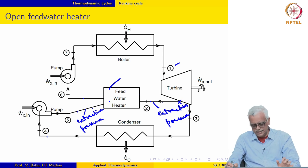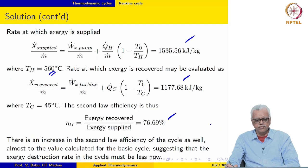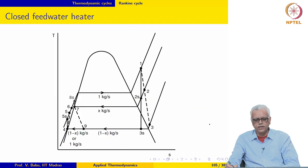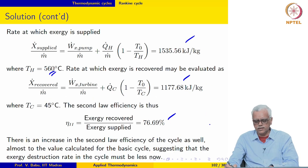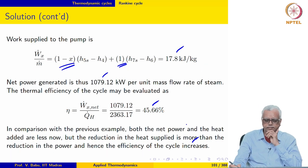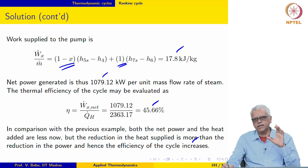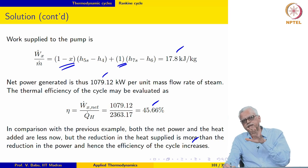Next, before we move on, we need to address the shortcoming of regenerative feed water heating: the specific work output has decreased. The first law efficiency has improved and the second law efficiency has also improved. So what we need to look at are strategies for improving the specific power output when we add regenerative feed water heating.